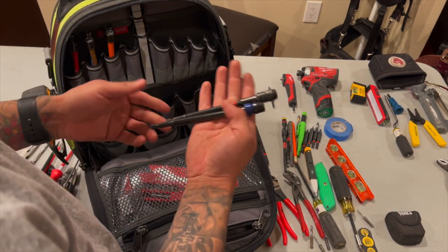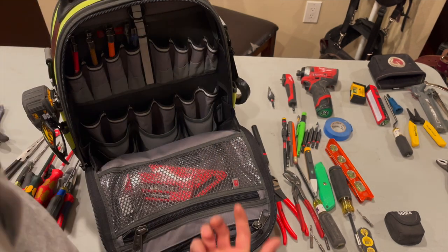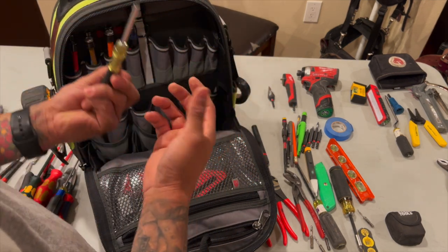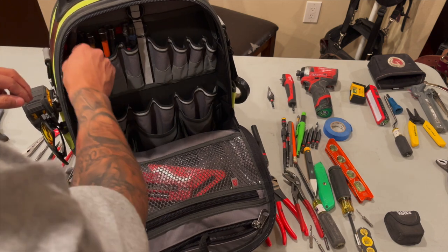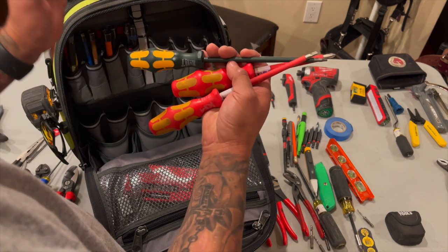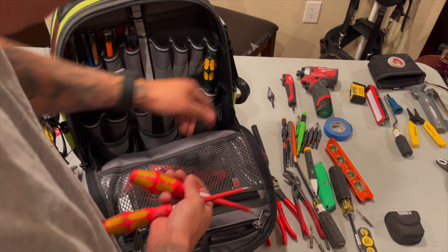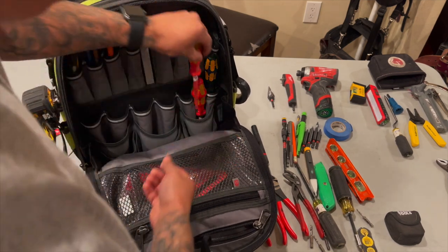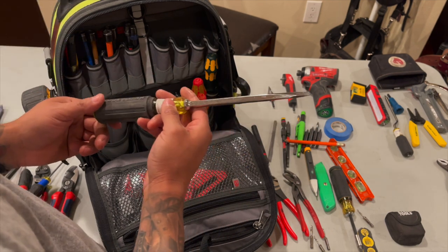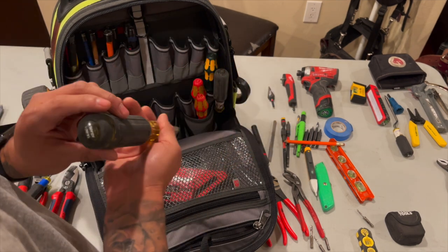I also have extension bits - I have one by Bosch and also Milwaukee. I have the small Klein screwdriver. Screwdrivers for terminations - I have the Phillips, flathead, and also the number two. I keep those on the side. The Klein beater - I've had this for probably three or four years, you guys can see I've used it. I also got the 14-in-1, it's another one.